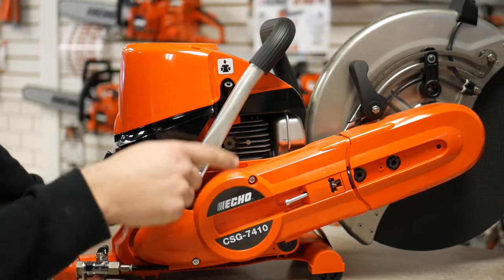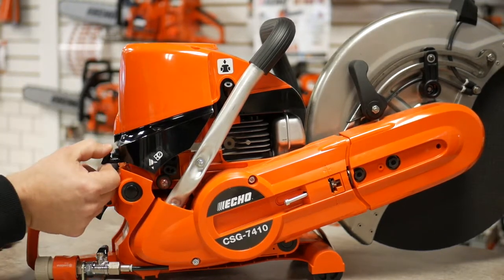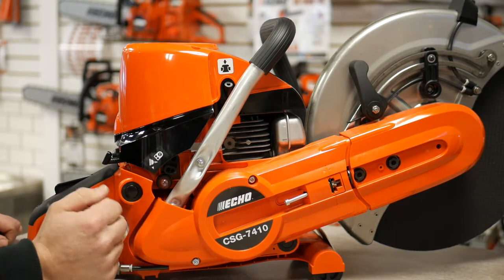To start the 74cc engine, it comes standard with decompression. Combine that with the spring-assisted recoil, one-touch choke high idle, and purge primer for the fuel system — this helps make this saw one of the easiest to start on the market.